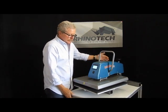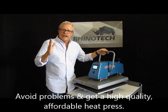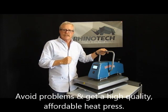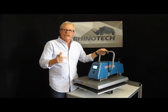It's simple, it's easy, nice machine, high quality, and a good price. Thanks for watching — you know where to find us. Until the next time.